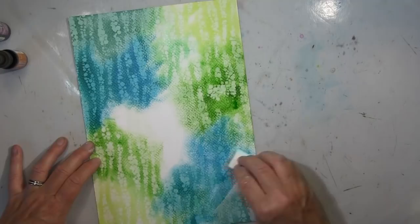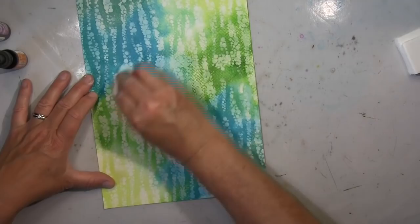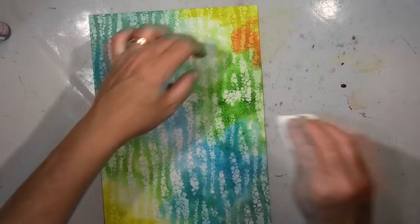I'm using the Distress Ink reinkers — it's quicker than working with the pads and I really prefer that. I stay in the green-blue color range with a tiny bit of orange and yellow here and there. This is basically my background, and now I start with my drawing.